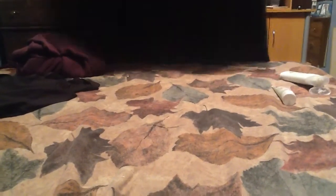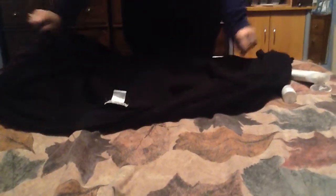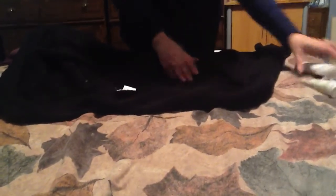Here is a thick black sweater of mine, and what I'm going to do is lay it flat on this bed on the inside, the inside facing up. I've already been practicing, so there's already some lotion smears in here.